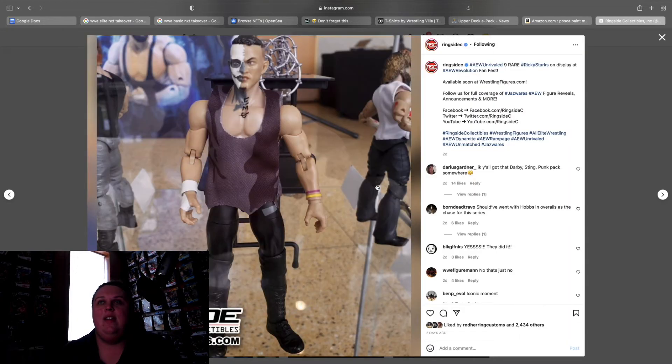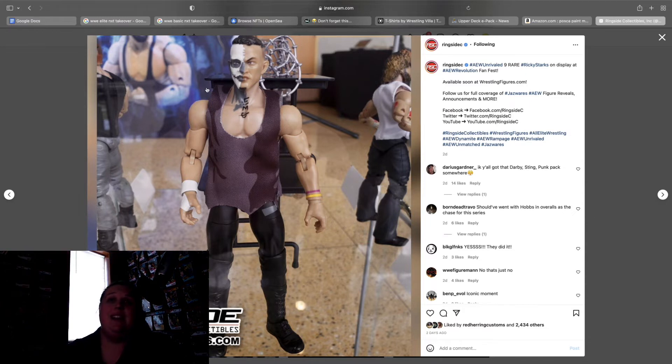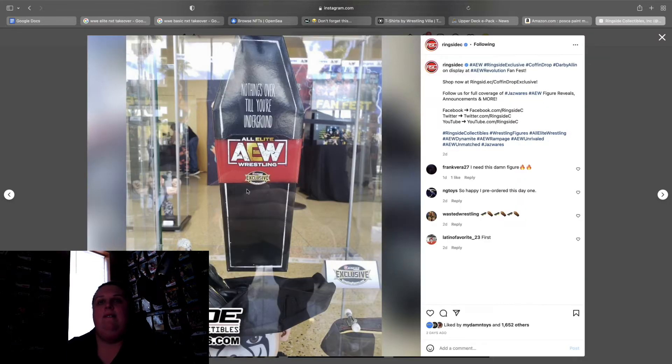After that we have the rare version — one of 3,000 — of Ricky Starks, from his feud with Darby Allen and Sting. I'm actually very happy about this one and I'm definitely going to try and pick this one up loose because it's a one-off you're only going to get one time and it looks awesome. This might not even go with Team Taz — it might go on my Darby and Sting shelf.